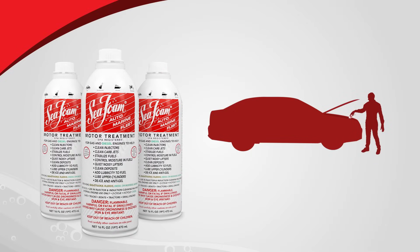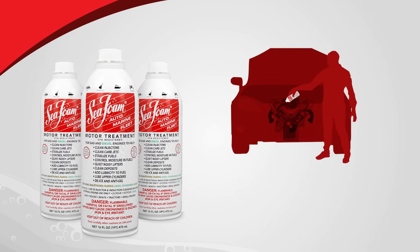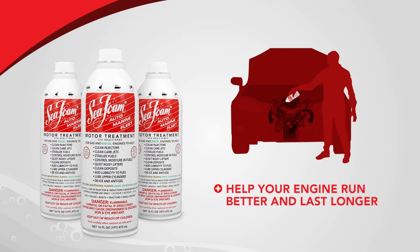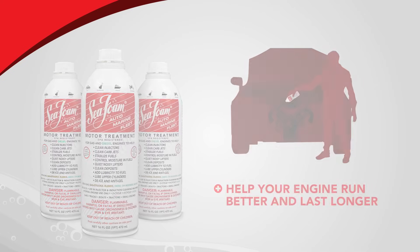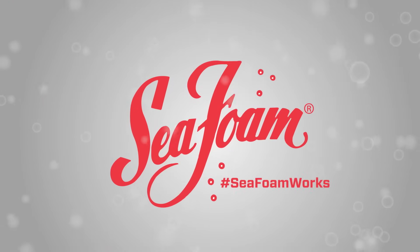Use Seafoam at every oil interval to help prevent or clean harmful crankcase residues and deposits. Adding Seafoam Motor Treatment to your engine's oil crankcase will work to help your engine run better and last longer. Seafoam Motor Treatment — no matter what moves you, Seafoam works.